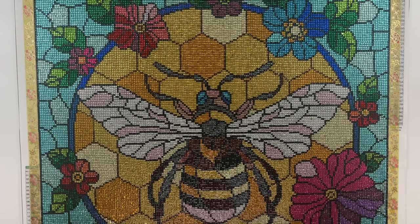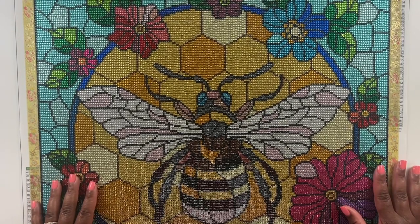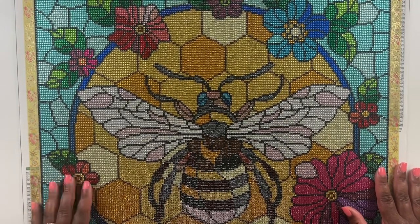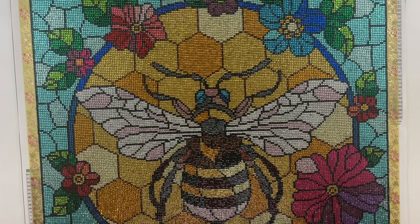I participated but didn't participate, if you know what I mean — I posted my start photo but never worked on the canvas until the last couple of days. I find myself doing that a lot lately. What did you guys work on last month, and did you participate in this event?